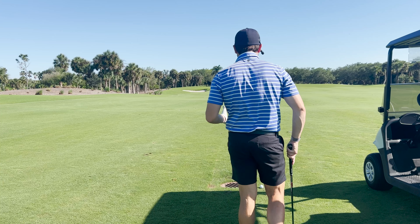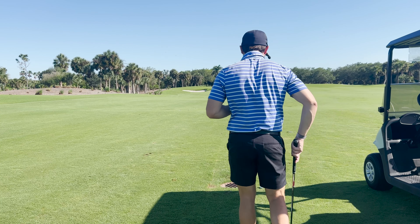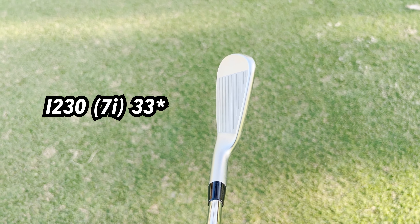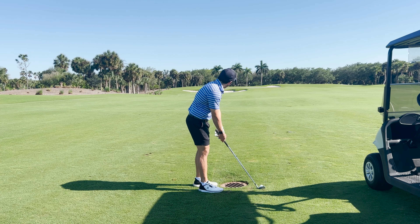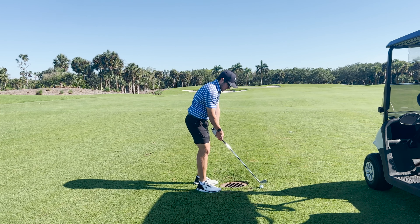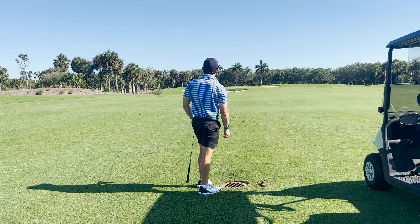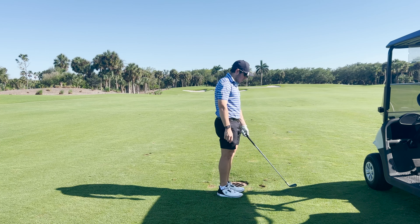We're out here on the first hole, about 150 yards, slightly downwind to a middle pin. As we look down at these I230s, really good shape. The offset, although it's there, they've done a great job at blending it. It doesn't really look like there's any in the short clubs. A little bit thicker top line, but these look absolutely great for the style of iron they are. Let's go ahead and hit one. Feels really good, right at it — I think that's a little deep, a little more downwind than I originally thought. In terms of feel, really good. Looks really good. Good start.